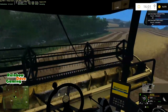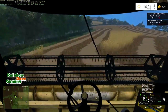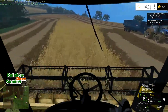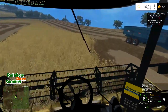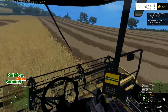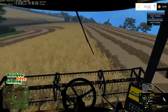Now we get to wrestle with the wheel again to get this thing turned around. Header down and away we go. Going to pick up as much of this as I possibly can and smooth this corner off as much as possible. That should be good for future passes.